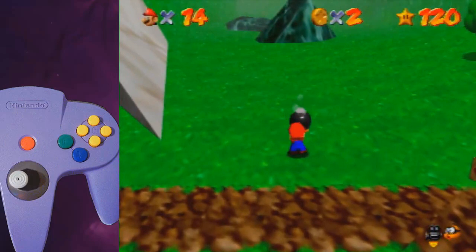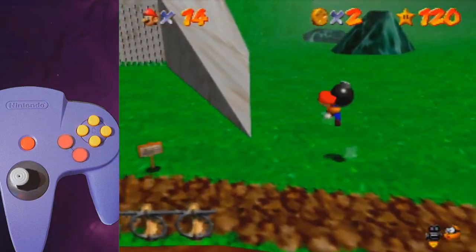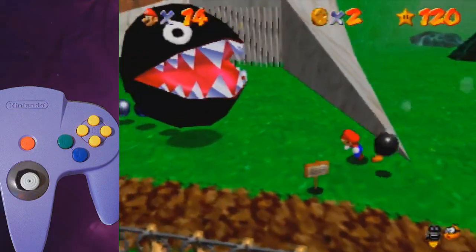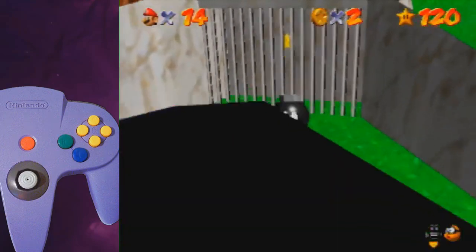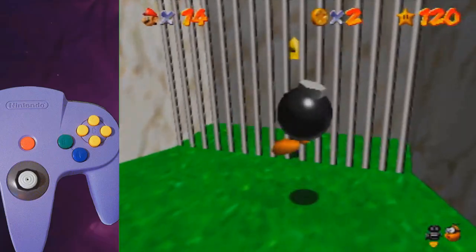Once again, just for you in slow motion. Grab the bomb, hold straight left, do a small jump and a big jump and a throw. Land up-left of the bomb, turn around, grab it. Press C-right and tap down, and then you just have to press B to clip.